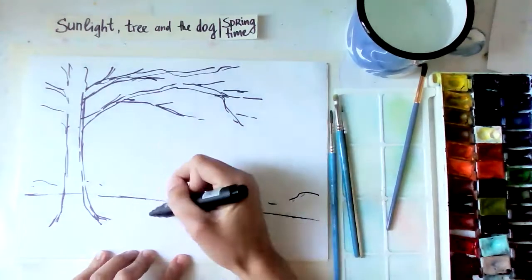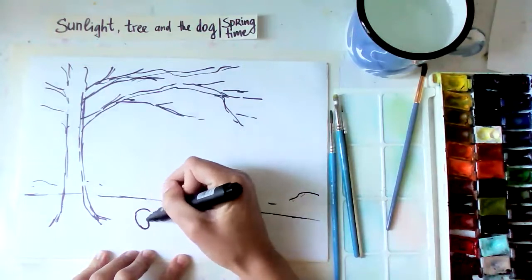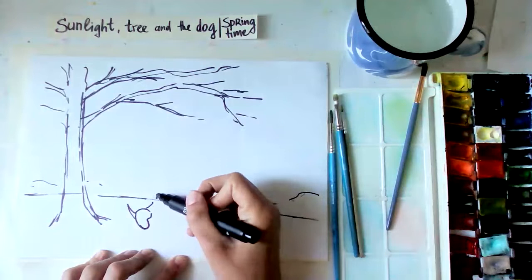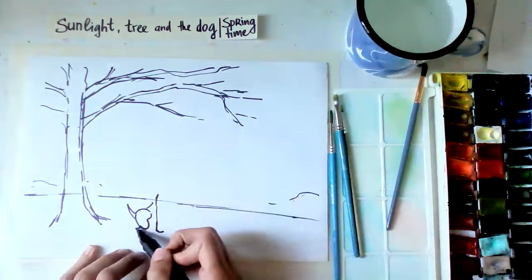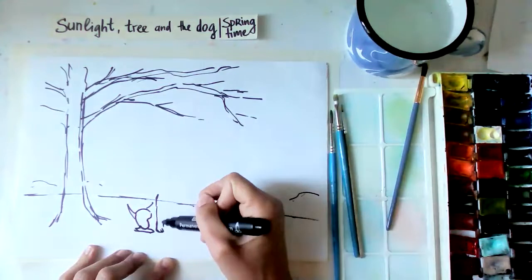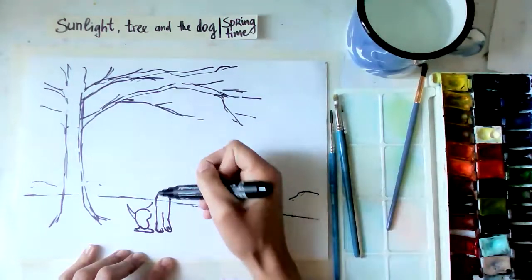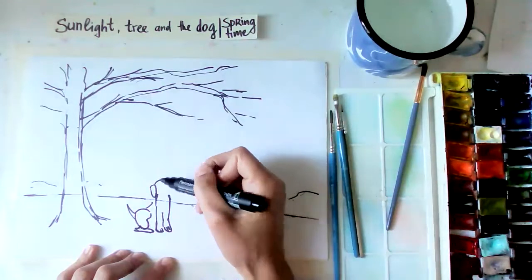And the dog - for example we can have the dog sitting. Try to do the dog a bit bigger so it's easy to paint. Maybe looking up a bit here. So the dog is sitting, maybe looking up here.